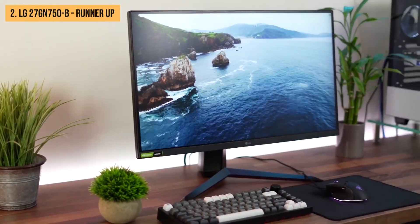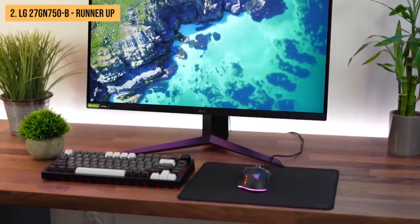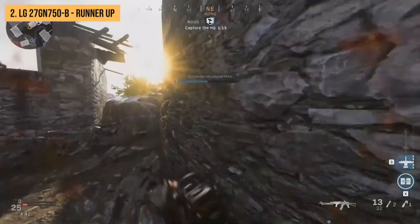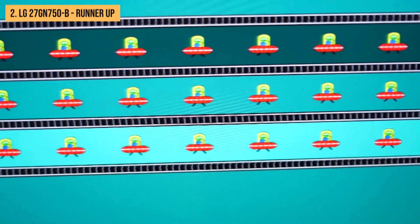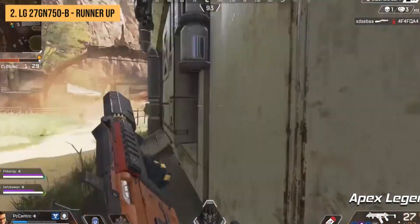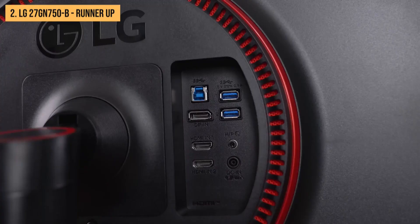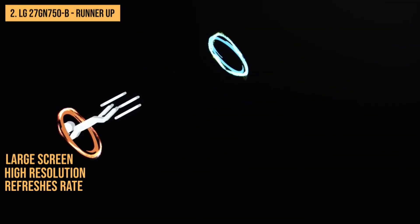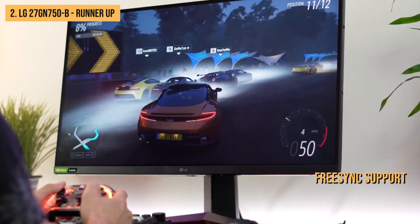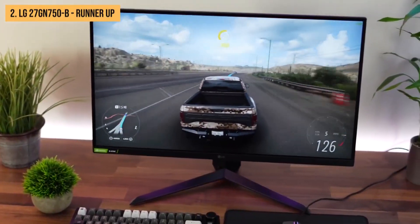Unlike the Gigabyte G27Q, the LG 27GN750B gets very bright and has excellent color accuracy. The image quality is still good for gaming and general use. The response time is quick so there's little motion blur, and FreeSync support ensures no screen tearing issues. The input lag is also low, making it responsive to your actions. All in all, the LG 27GN750B is an excellent overall gaming monitor with a high refresh rate, FreeSync support, quick response times, and low input lag.